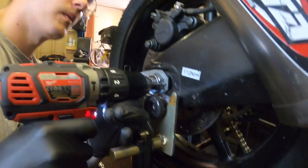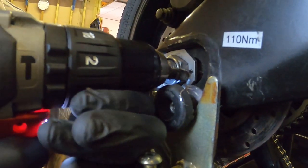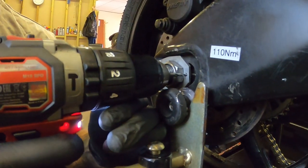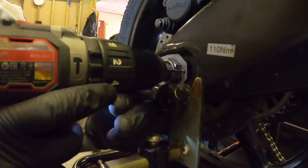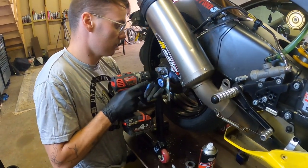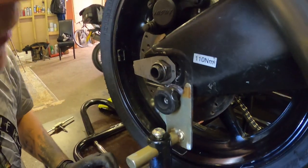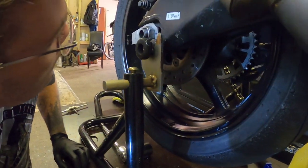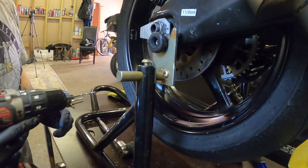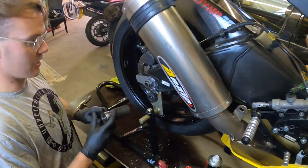Okay, looks pretty good. A pillar drill would be ideal but we haven't got one. It's one of those things — I had one, I just don't know where it went. Anyway, looks good in there. I think we've gone through enough — we should then be able to pull the caliper off. Yeah, cool. Look at all this swarf everywhere!